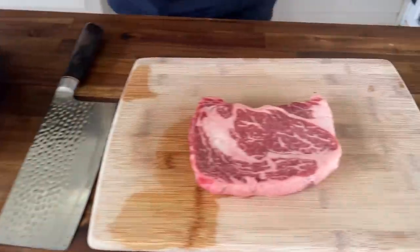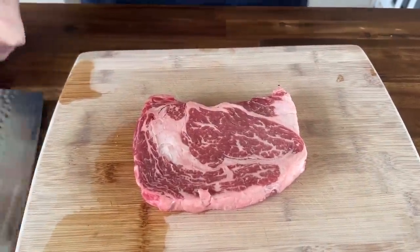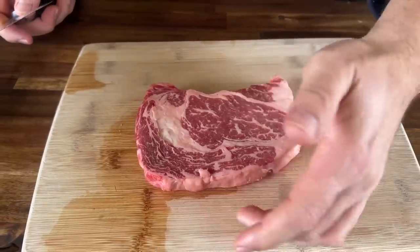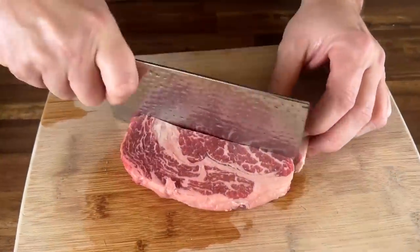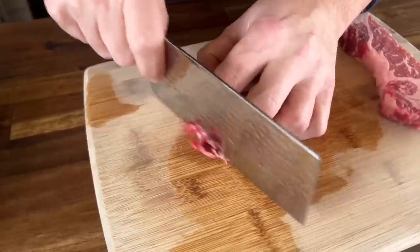We've got our beautiful cut ribeye. You can't have a cheesesteak, whether it's in Philly or across the country, without a ribeye. This has been in the freezer for about 35-45 minutes. It's actually pretty cold outside as well. I'm going to look for small strips - I'm just going to cut it in half and then come back in here and cut as thin as possible.